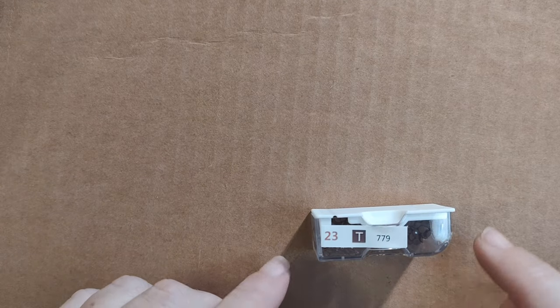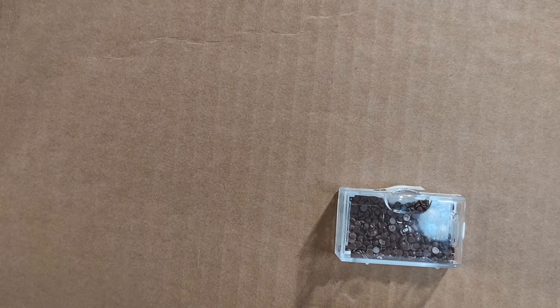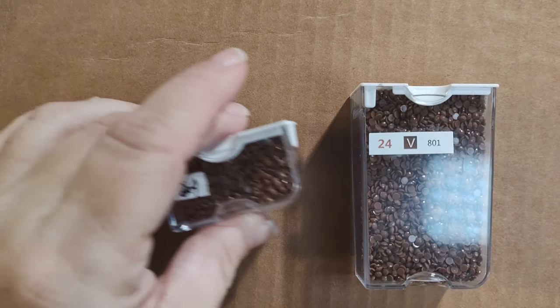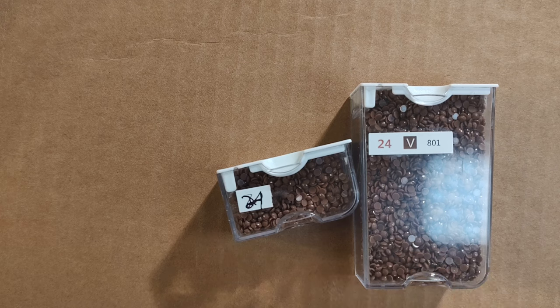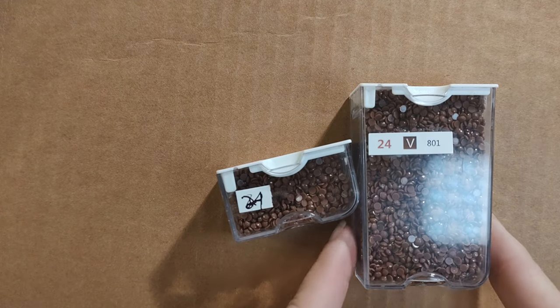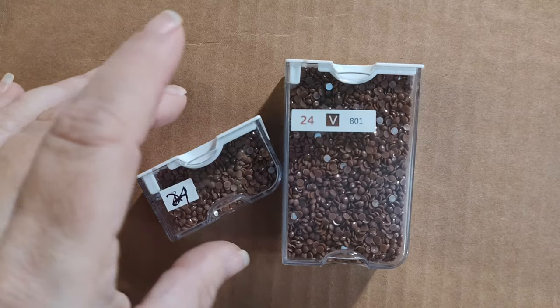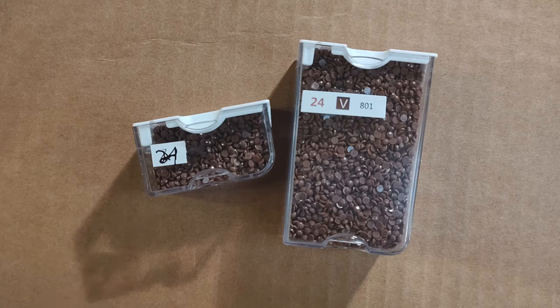Color 23 (letter T) is 779 — a very dark plum, almost brown-plum, or a brown with a hint of purple, take your pick. Color 24 (letter V) is 801 — what I think of as true brown. And that is a large Elizabeth Ward tray plus a small to get all the drills. I normally denote them small, mini, small, medium, large, and it is a large and a small.